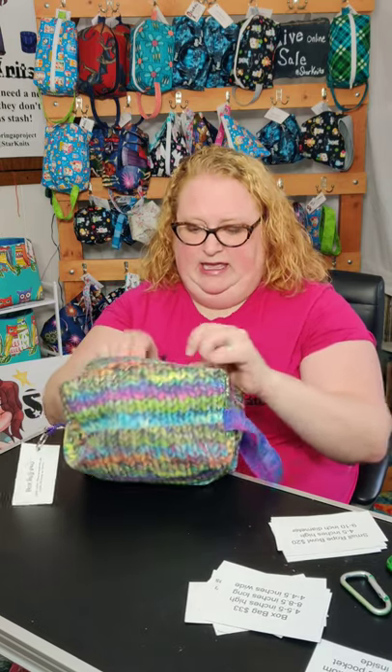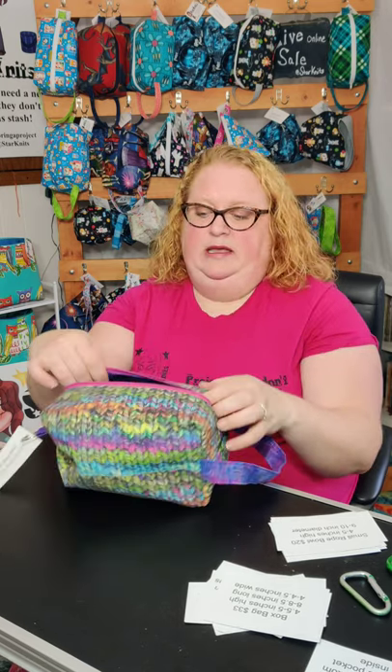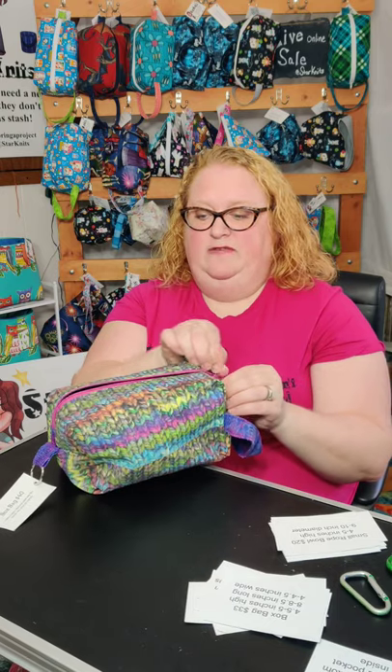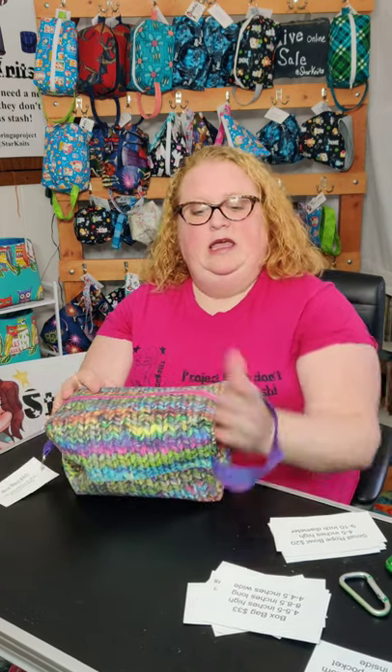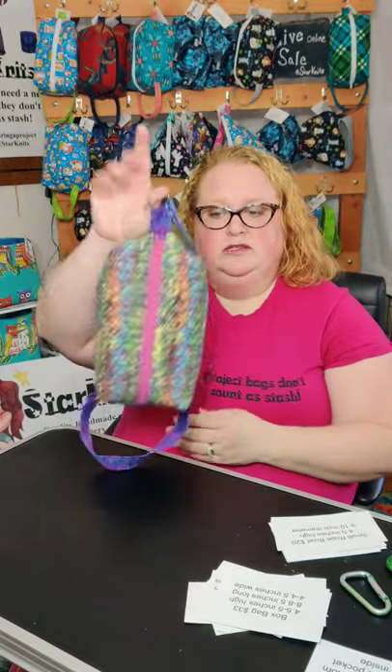I have a knit kit in here too, so you have all your stuff with you and it fits it all. Then you just zip it up and you can carry it around with the handle or hook it with a carabiner to your bag. Like I said, it's my go-to size.